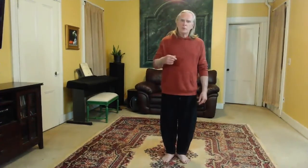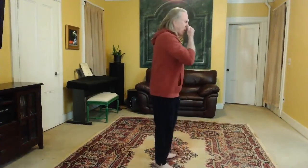Hi everybody. In this video we're going to take a look at the next move in Yang Cheng Fu's 13 Original Postures. This is fist under elbow. First we're going to lead into it, going from the top, and then we'll move into that move. I'll do it facing away from you so you can follow along.